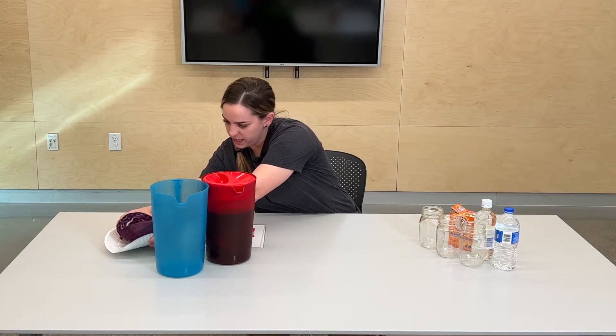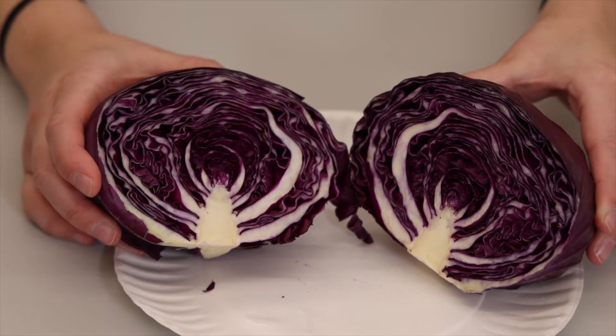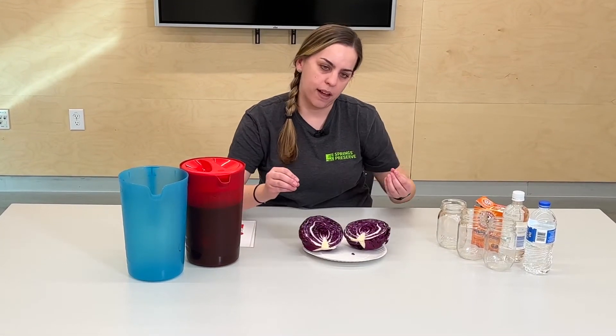What I like to use for pH testing is purple cabbage. Purple cabbage has that really bright purple color, which you can really see here. And that purple color comes from a special pigment that reacts to a liquid's pH level. So what we need to do is pull that pigment out of the cabbage juice.